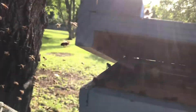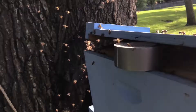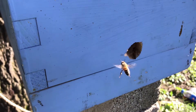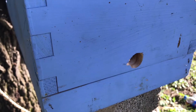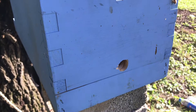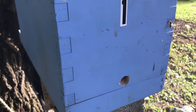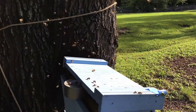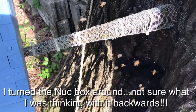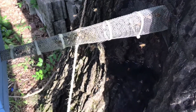Quite a few are starting to get in that box now. They'll continue to go in that hole — it's kind of like they're unsure at first. Back over on this trap-out where the homeowner didn't fill the void in the tree, so the bees are back.